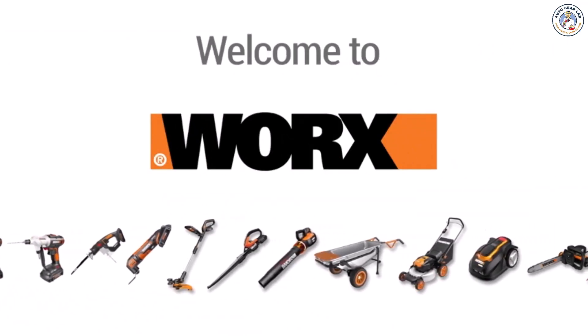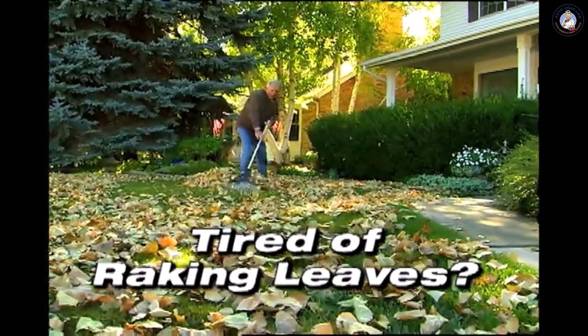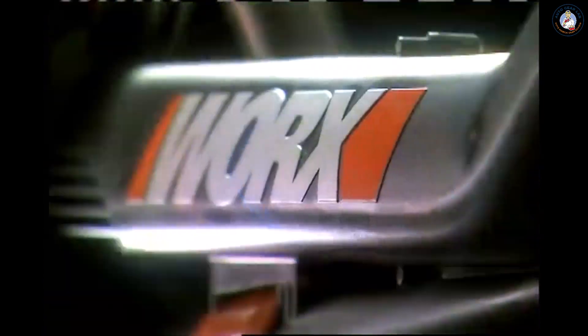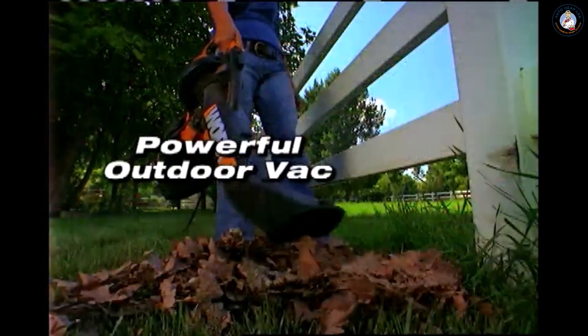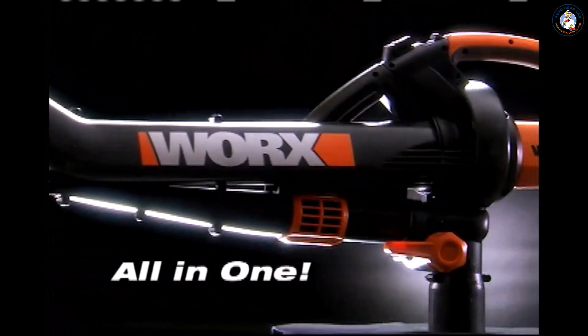Welcome to WORX on Amazon. Tired of raking leaves? Tired of sweeping walkways? Tired of scooping leaves into trash bags by hand? Introducing the 3-in-1 WORX Tri-Vac — a superior blower, a powerful outdoor vac, and a heavy-duty mulcher all in one tool.